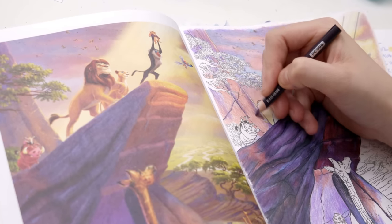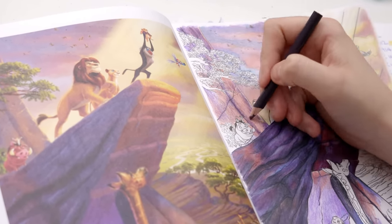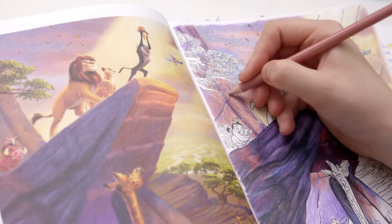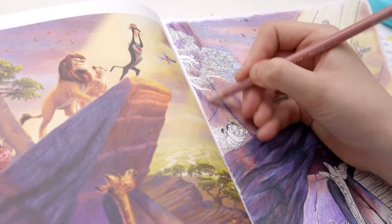I'm really happy with this progress so far and I am enjoying colouring this. But there is a dark truth behind this book that I just can't ignore.